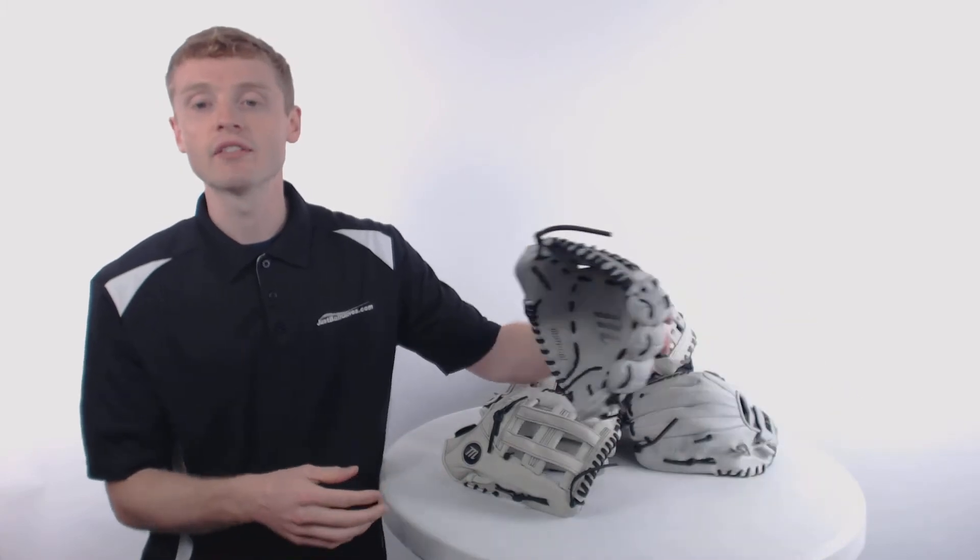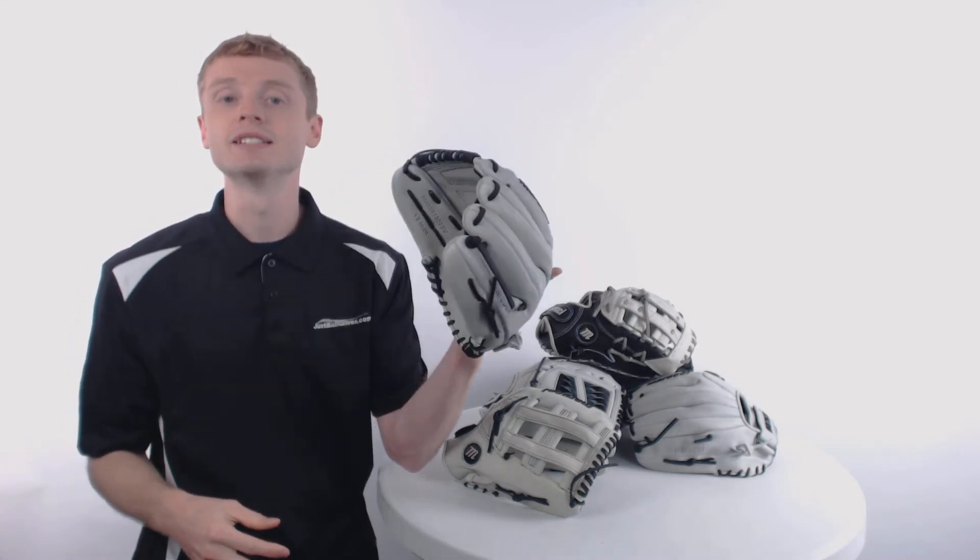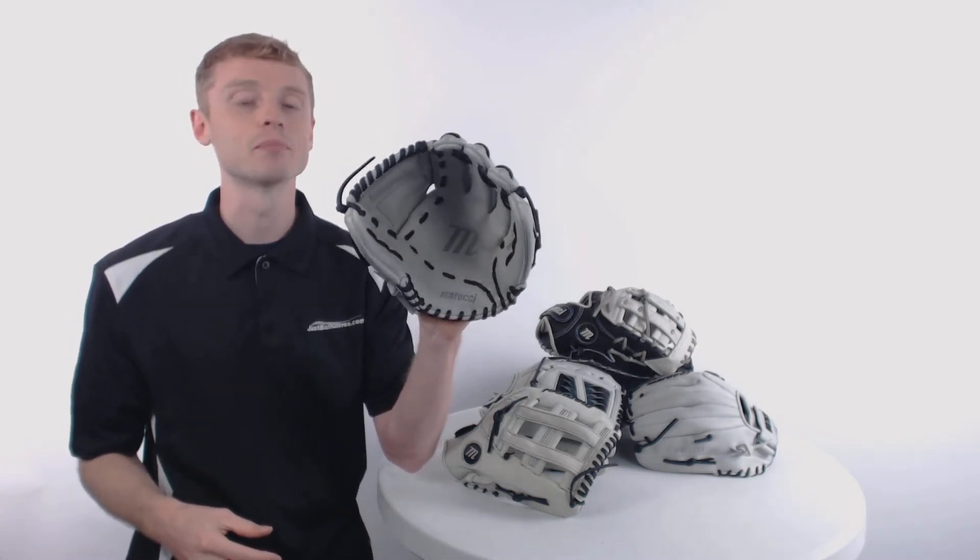These gloves are constructed out of a premium grade USA cowhide, which is going to provide you with long lasting structure, but it does require a pretty significant break-in period.